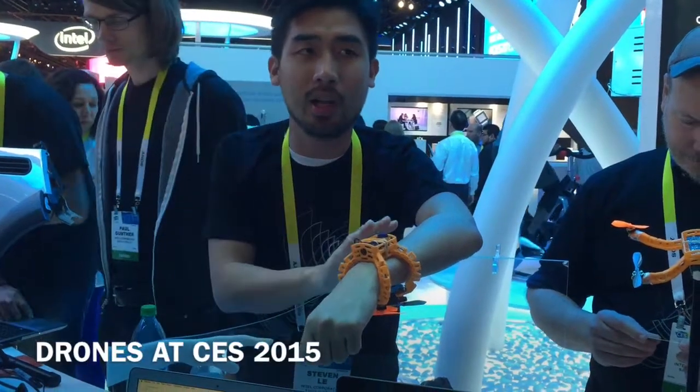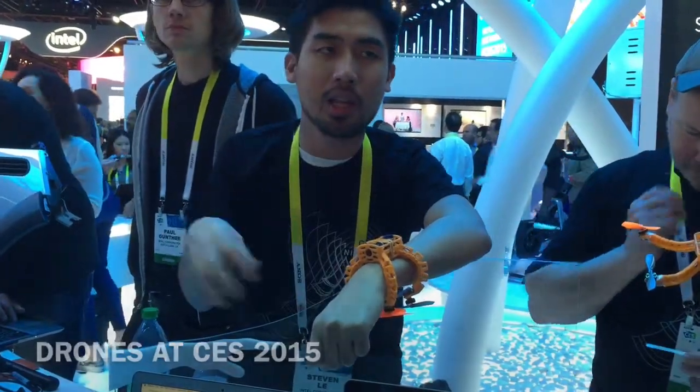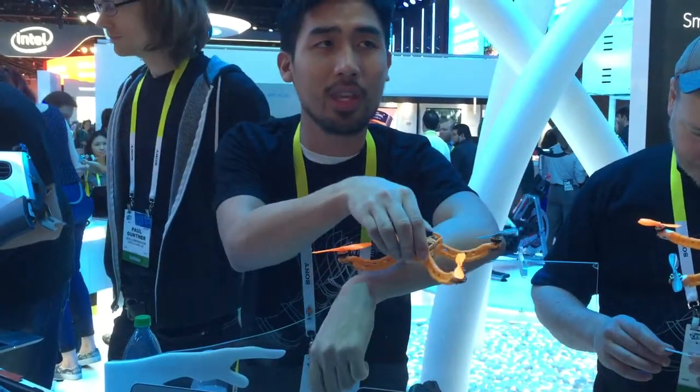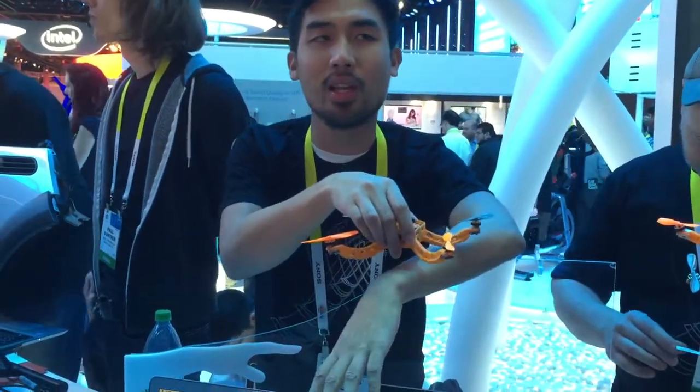The way that it works is you can wear it on your wrist, click on the watch, and carry it with you throughout the day. You can make sure you just click it on your wrist like this. It's fully autonomous, so there are no remote controls. If you need it, just throw it.